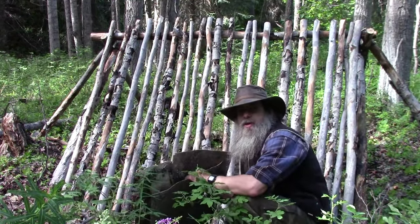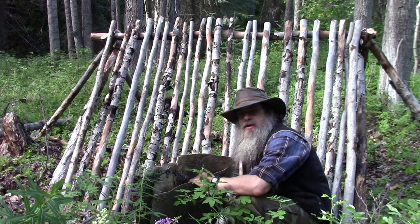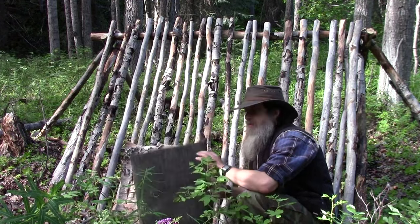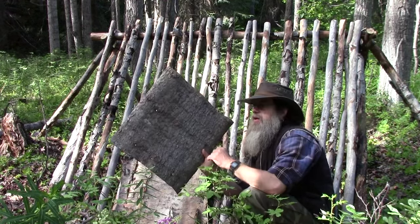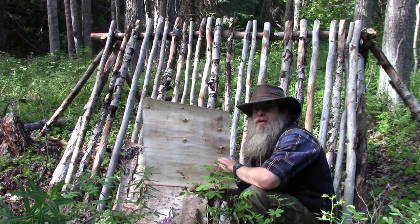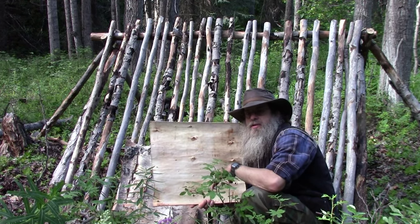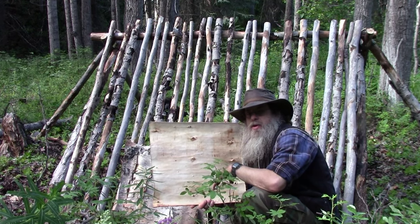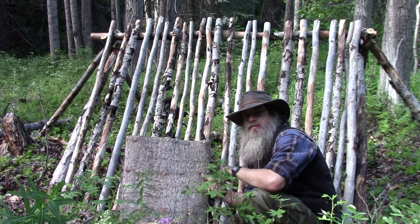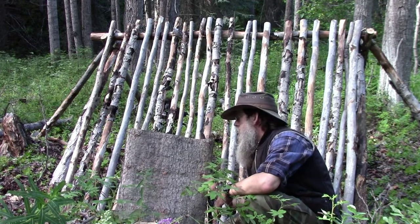We've got our bark. I'm not going to cover this whole shelter with bark — I don't want to strip that much off of live trees — but I'll use just enough to show you how it's done. We've got some old birch bark I brought from home and the spruce bark we got earlier. This dried bark is thoroughly dried and flat. How I dried it was I put it on a flat surface and put weight on it to allow it to dry flat. You could also put it right on the shelter wet and green, then put weight on it to keep it from curling up, because it will naturally want to curl.